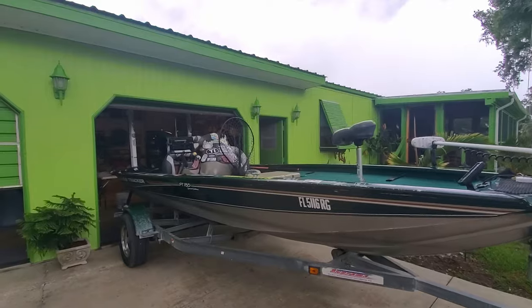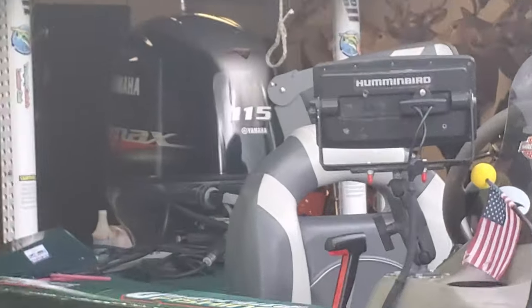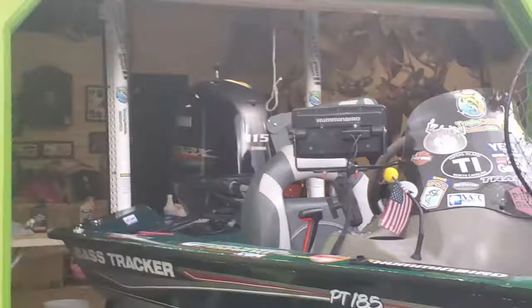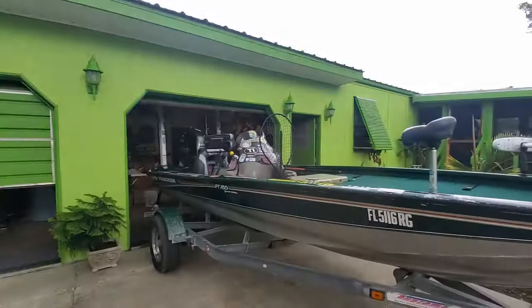Today's video is going to be a little different. I'm going to do the 200 hour service on the 115 on the back of the tricked out tracker, but I thought I'd do a quick walk around of the boat first.